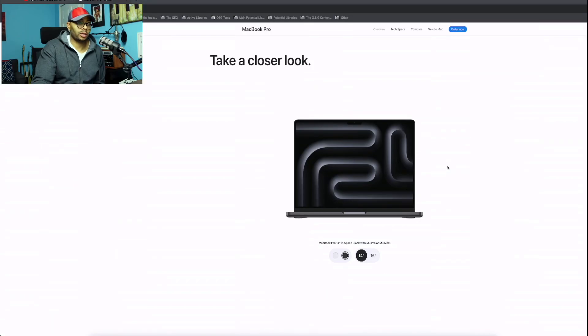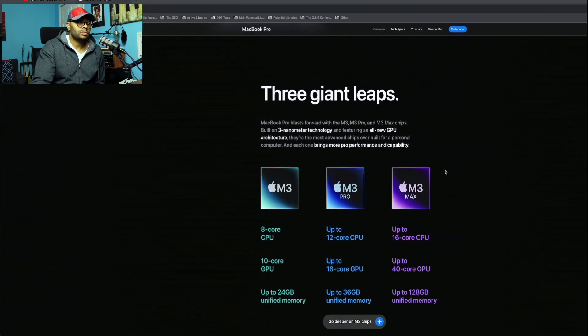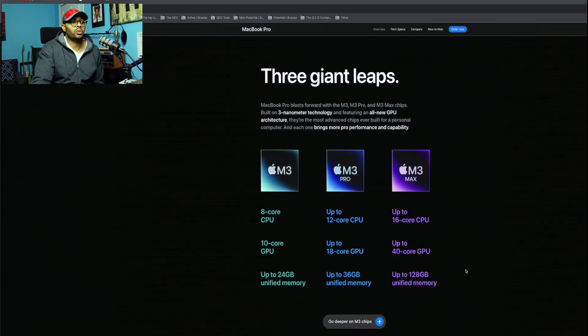Okay, scrolling down — three giant leaps. Even if you went with the M3 base with the 8-core CPU, 10-core GPU, and 24 gigabytes unified RAM, that's great. But I try to future-proof everything, so I'd look at jumping up to 16 cores with 40-core GPU and 128 gigabytes unified memory.